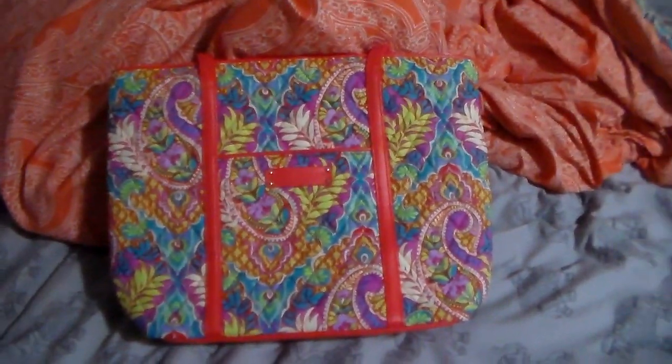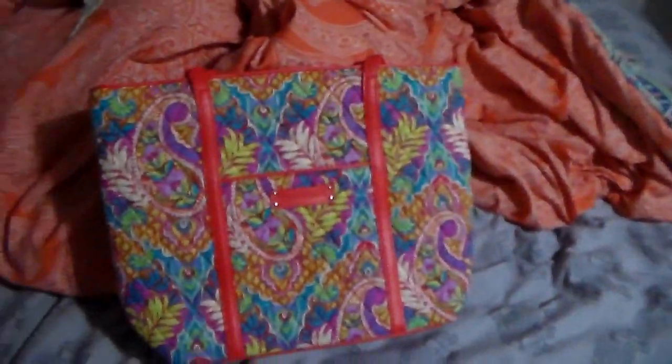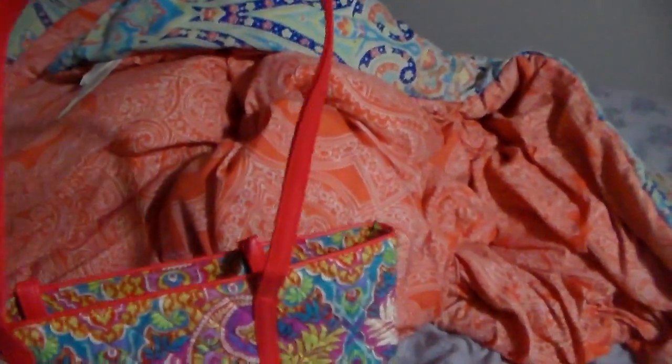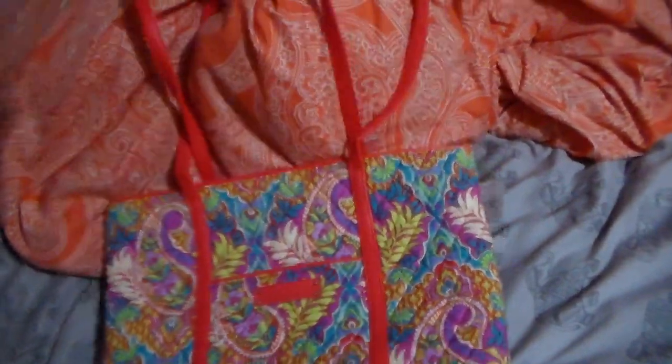This is the Small Trimmed Vera in Paisley in Paradise and I've never had one of these. But to me it looks like a Villager, just with different straps. I watched several reviews on this before I bought it, and no one has had any issues with the straps because they're reinforced all the way to the bottom. The only thing I'm worried about is that they're going to wear more easily and start chipping.